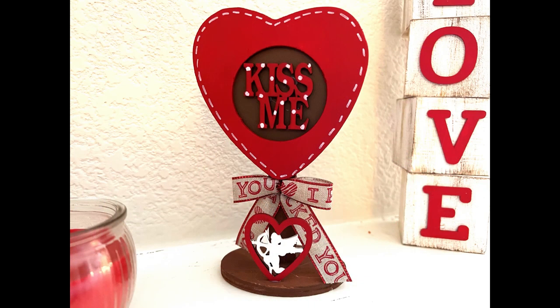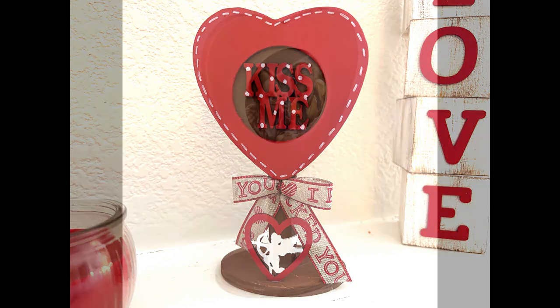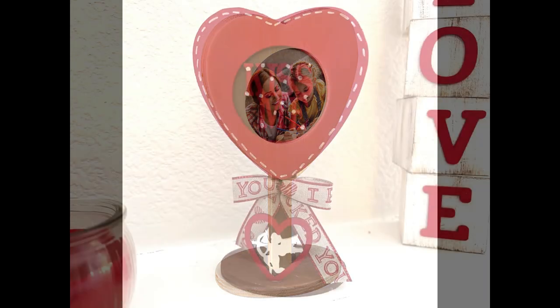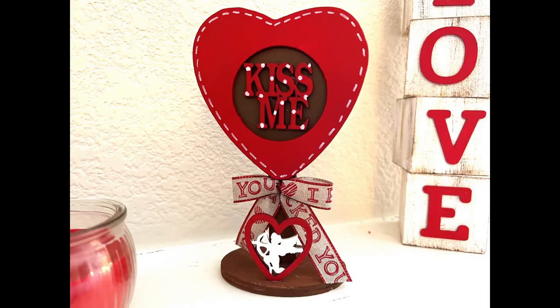Hello everyone, I'm Michelle Smith and welcome back to my channel. I have a Dollar Tree Valentine's DIY for you today. In today's crafting adventure, I'm going to show you how to turn this adorable little photo frame into Valentine's decor. Let me show you how to make it.